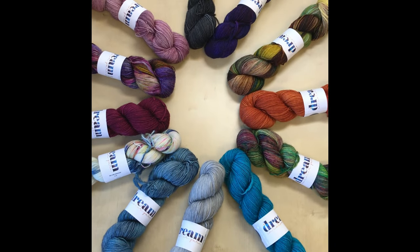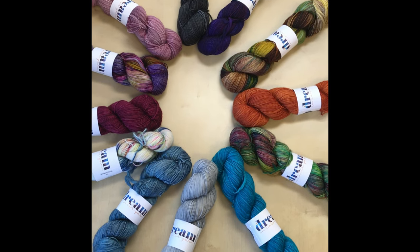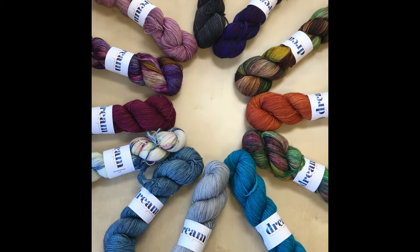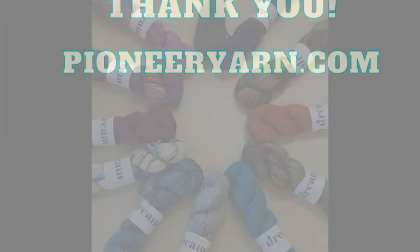This is Jilly, a single ply superwash merino in fingering weight, 440 yards per skein. Great for accessory pieces.